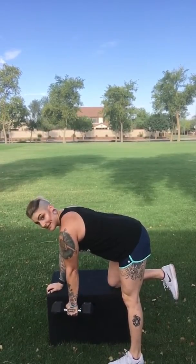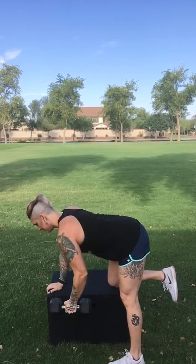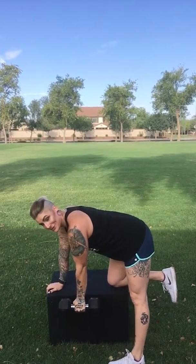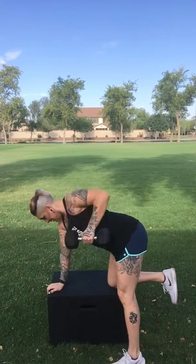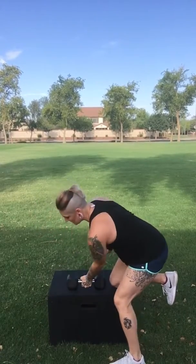Now the movement looks like this. What it does not look like — and I want to show you this because I see it too often — is this. That's basically just me using my body's momentum to pull that dumbbell up. That's not working what I want it to work, which is my back.